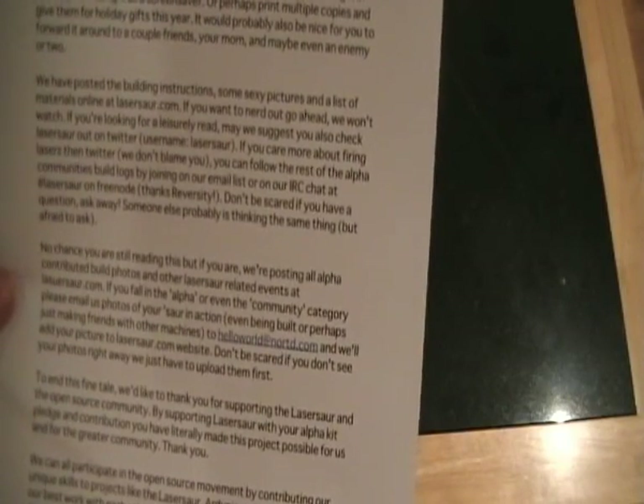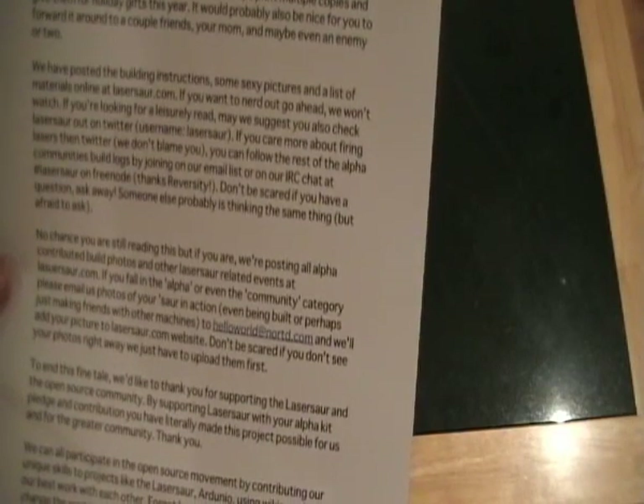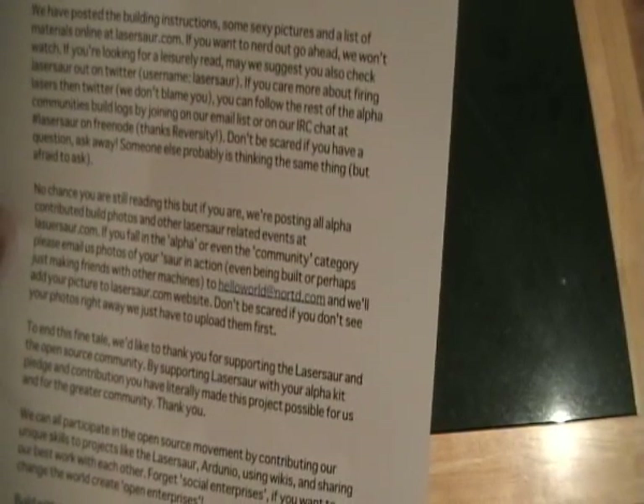'If you want to nerd out, go ahead, we won't watch. If you're looking for a leisure read, may we suggest you also check Lasersore out on Twitter. If you care more about firing lasers than Twitter, we don't blame you. You can follow the rest of the Alpha community build logs by joining our email list or on our IRC chat at hash-lasersore on Freenode.'